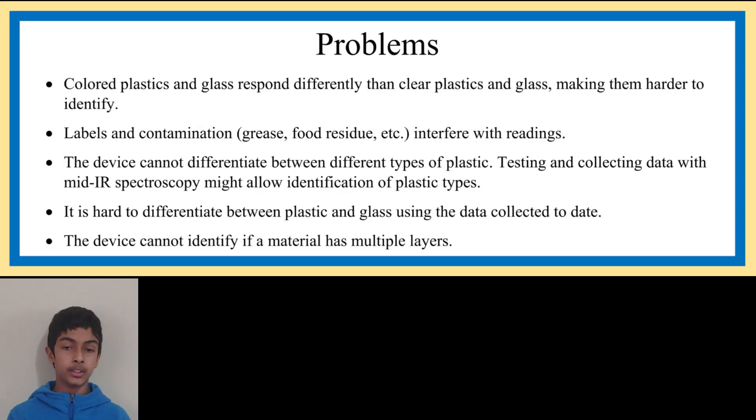The device has its limitations, though. Colored plastics and glass have variable responses different than those of clear plastics and glass, making them harder to identify. Labels and contamination interfere with readings — for example, if a steel can had a paper label and the label side was scanned, it would scan as paper. It is also hard to differentiate between plastic and glass, which is why I combined them into a single category. And it cannot tell if a material has multiple layers — this is why the Tetra Pak scanned as paper, since it also has a foil layer and a plastic film layer, but the spectrometer sees the outer layer, which is paper, and thinks it is recyclable.